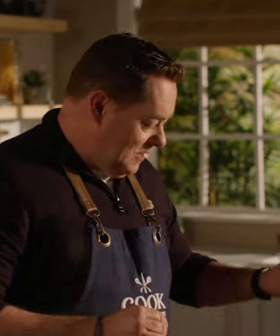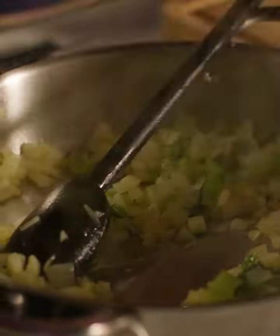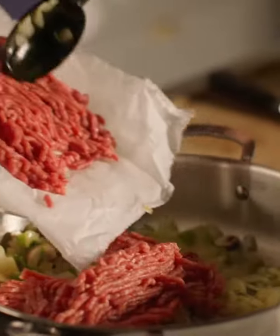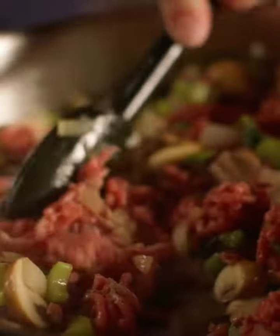Now for my mushrooms — I'm using button chestnut mushrooms. I'm slicing them nice and thin and just scooping them in. Just combine everything. Next I'm going to add in the Simply Better Irish Angus mince and with the spoon kind of break that down a little bit.